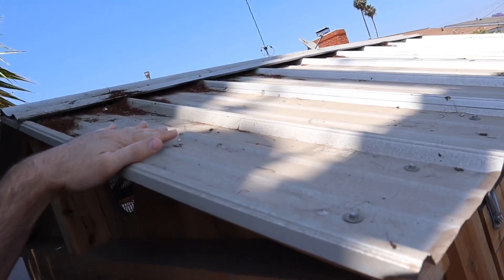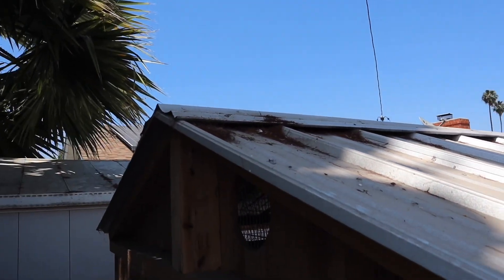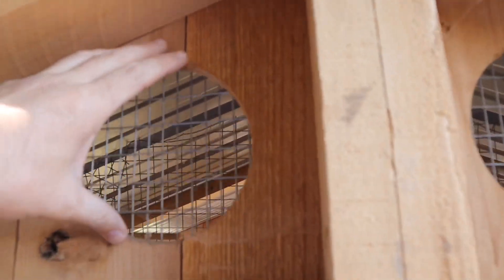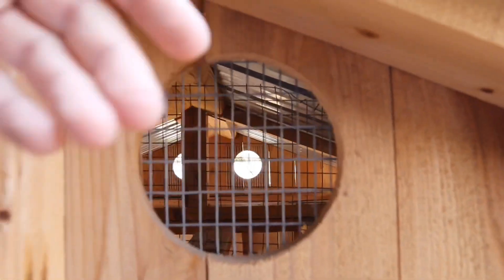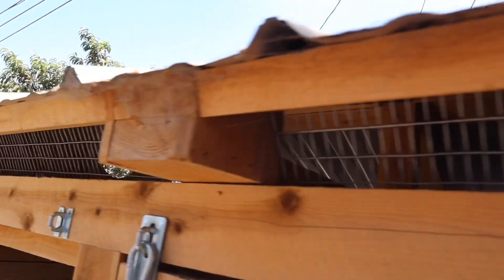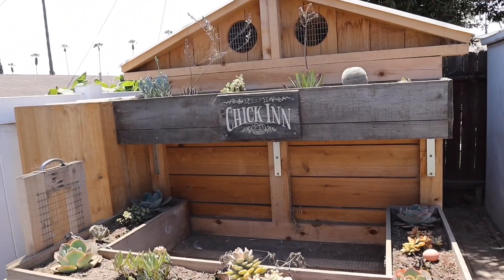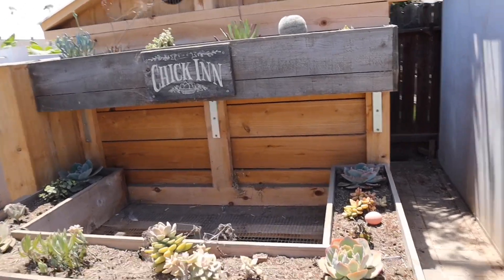I used Galvalum metal roofing. That was probably the most difficult part — trying to get the pitch right. I'm definitely not a roofer, but I was able to get it to most of my liking. I also have these big six-inch holes that go all the way through to the other side, which brings a lot of fresh air in and out. Plus there's airflow where the roofing meets the rest of the coop. On the other side, more aesthetic — I did a little succulent garden. I tried herbs but didn't water them enough, so succulents are perfect for over the chicken area.